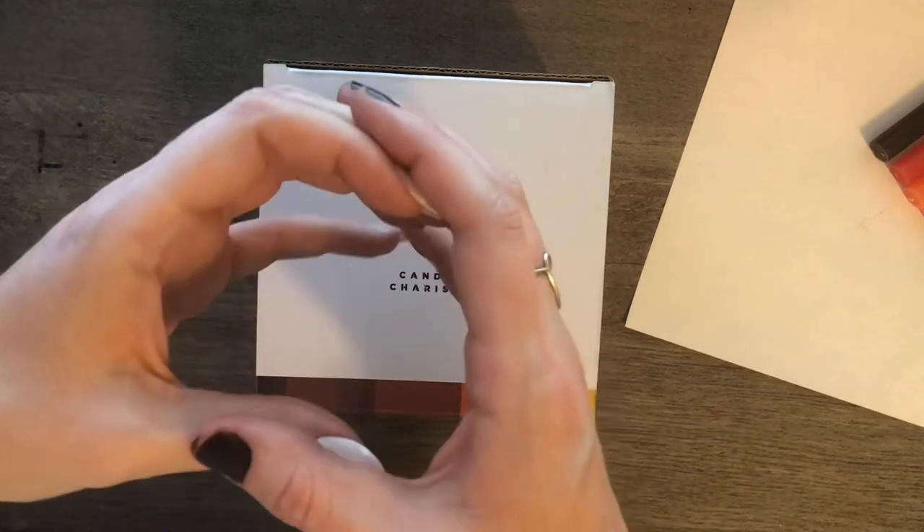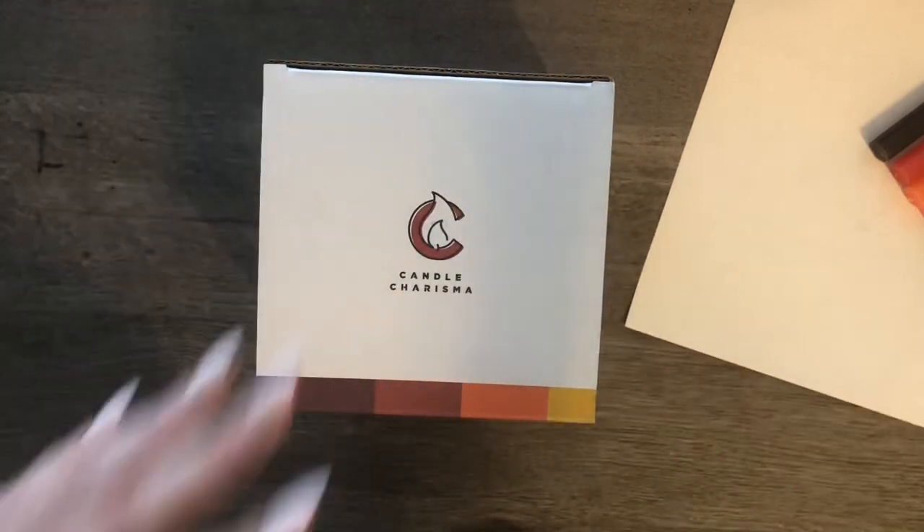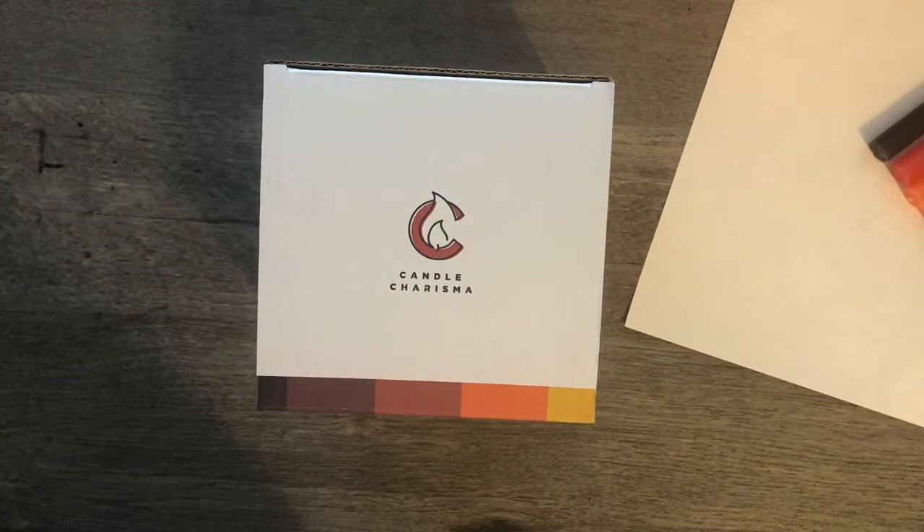Normally I buy the candles in a jar that have like the different scents and you just light it like that. So I may not touch on certain things that are important to some people, but I'm going to just give you my impression of it.